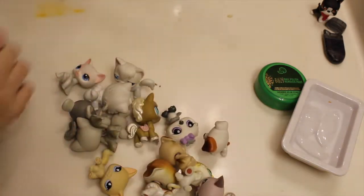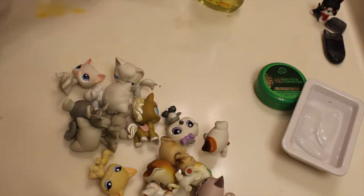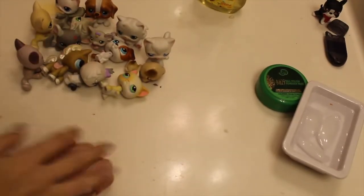Here are the LPS I'm going to be cleaning — they're really dirty. And I'm really silly because I just remembered I have to film the before videos first, so let me do that real quick.